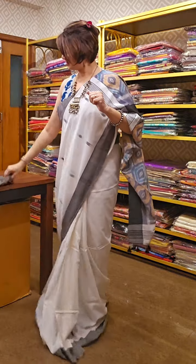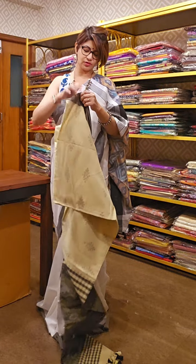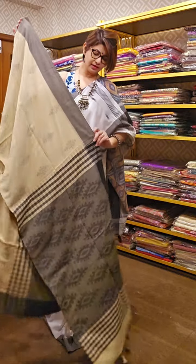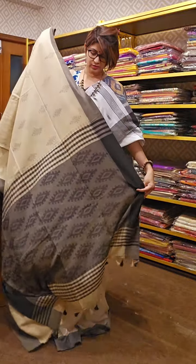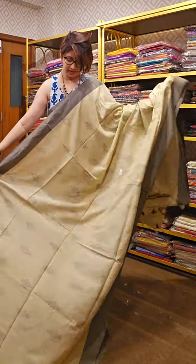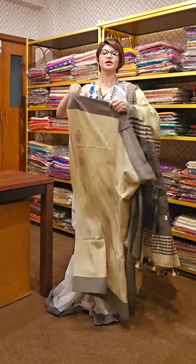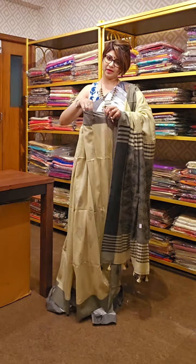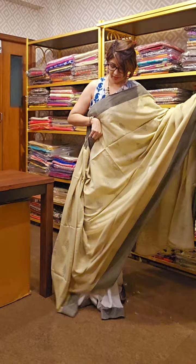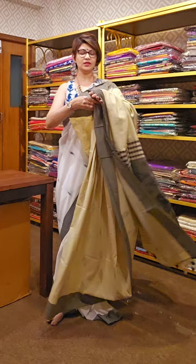Next is a beautiful saree — it has a little dash of green, actually it is off-white with a slightly greenish tone. The pallu area of the saree looks like this and this is the overall design of it. All are mercerized cotton — you can wear it very comfortably, no need to put starch, but if you want to put starch you may. You can wear the saree as it is. Pallu area, running blouse piece, and this is the overall look of this beautiful saree.